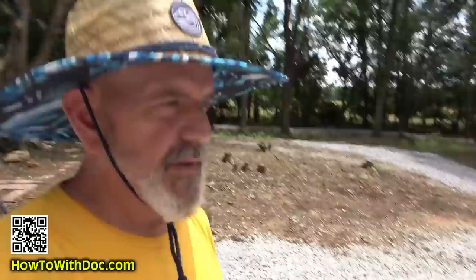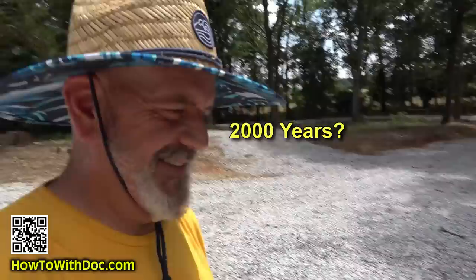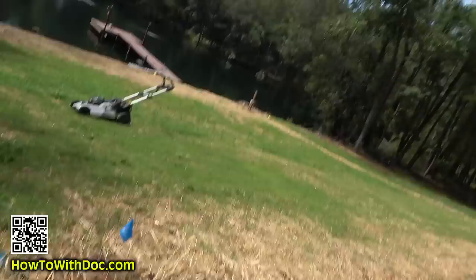The virgin cut. This is the first time this area has been cut out here — I guarantee it's the first time it's ever been cut with a lawnmower in 2,000 years. That's my statement.